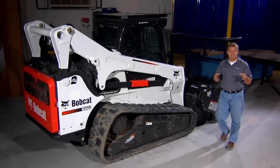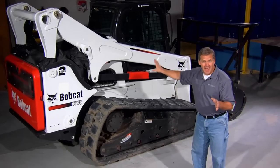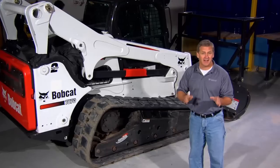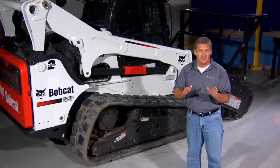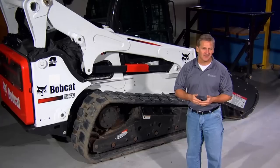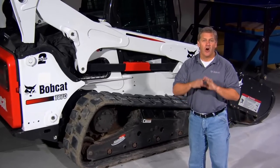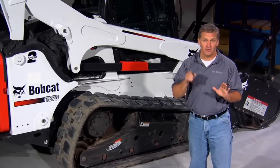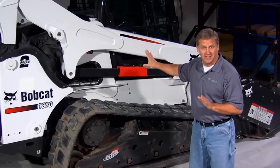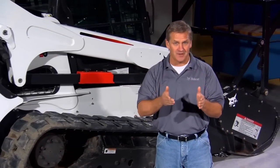Other brands simply manufacture forestry cutters. Bobcat offers the entire package to operate in the harshest conditions. You get superior performance at a lower operating cost. To top it off, the forestry application kit offers superior protection for both you and your machine. Bobcat gives you the entire package of performance and protection. That's another Bobcat Advantage.